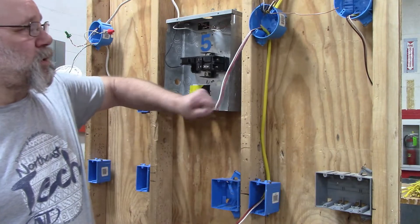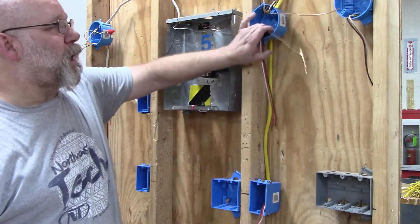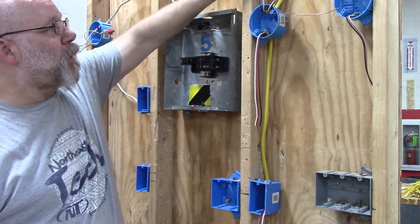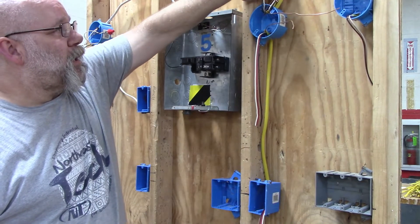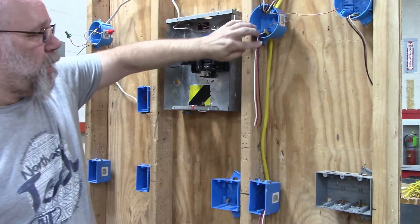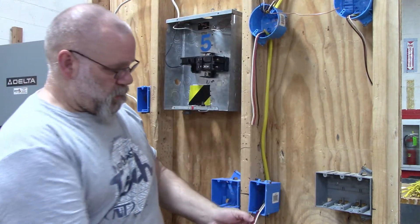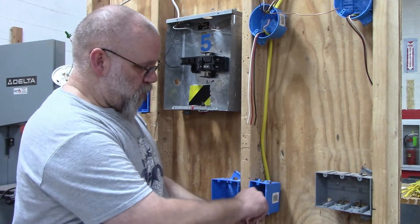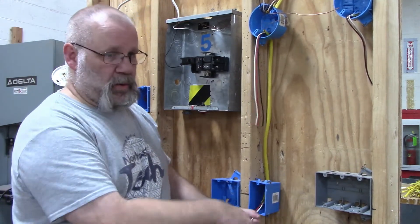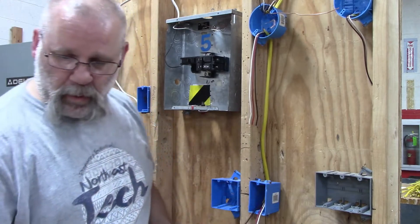In this video I'm going to show you how to wire this light box and this switch. I have power coming into the light box, a switch leg going over to a second light, and then a three-wire coming down to my switch box where I'm going to have a switch that needs a neutral.